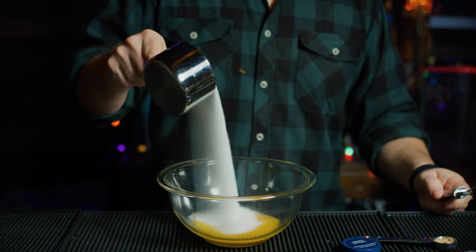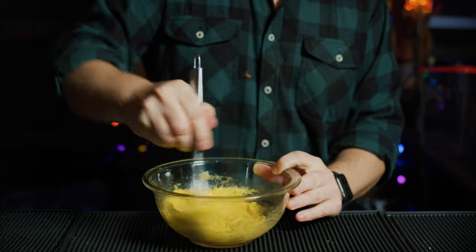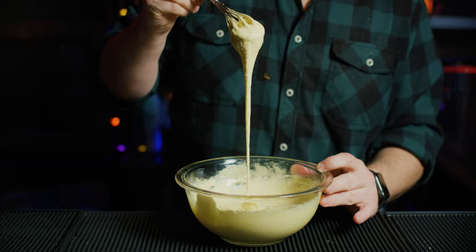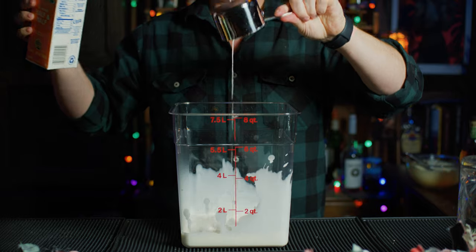Let's make it. We're going to beat six egg yolks with a half pound of sugar and about a half teaspoon of freshly grated nutmeg. You want to beat this until it turns much lighter in color and rolls off the whisk in ribbons. In a separate container, add one cup of heavy whipping cream, one cup half and half, and one cup of whole milk.